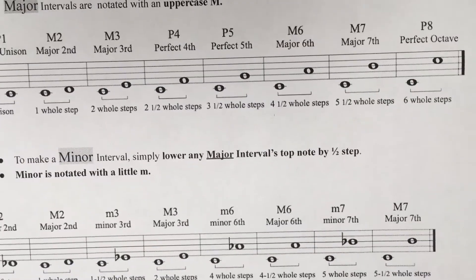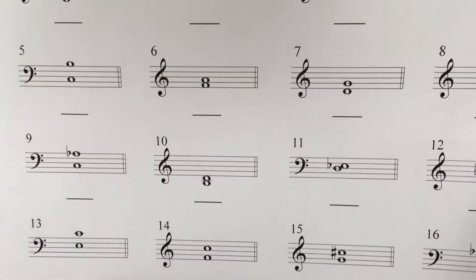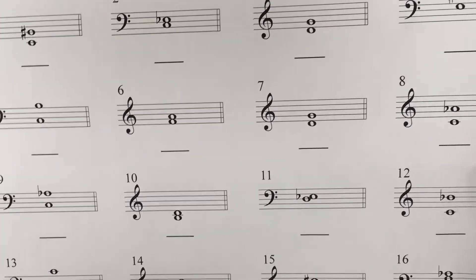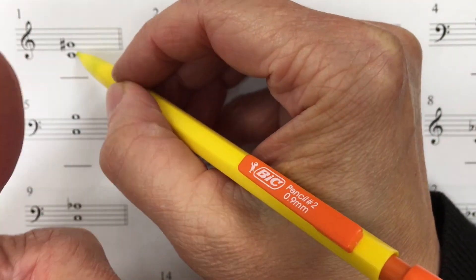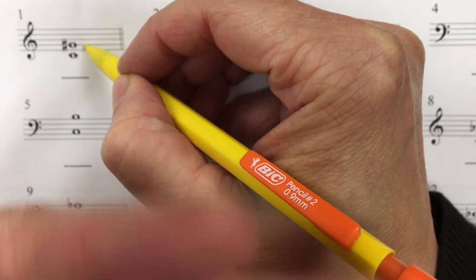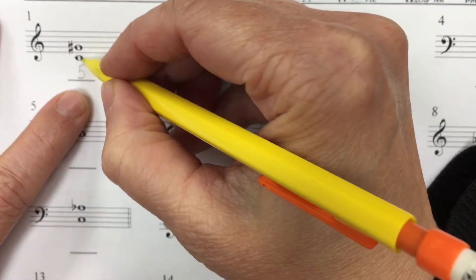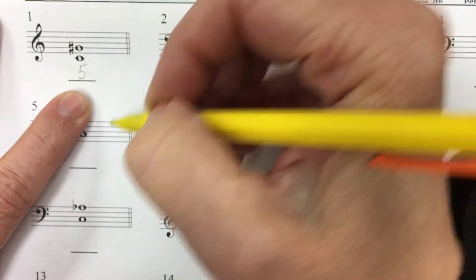Let's say you're being asked to identify some intervals that look like this. First, let's go ahead and count them. Line, space, line, space, line — that's five. So we know that it's a fifth. Now we have to find out what the quality of that fifth is.